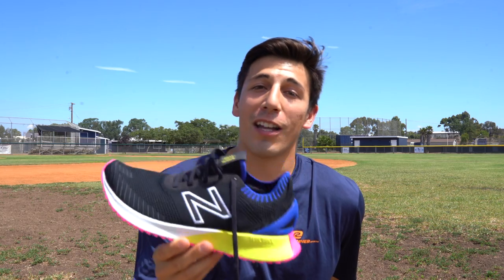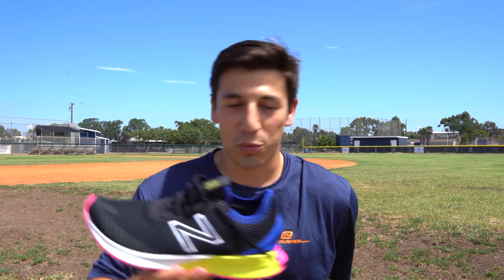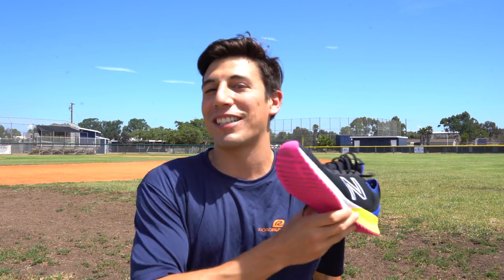Hey, what's going on guys? It's Brandon here with the New Balance Fuel Cell Echo, and today we're going to be covering all the aspects of it — the lockdown, the fit, the upper, the weight, the drop, the road feel, the heel slippage, everything. Stay tuned.